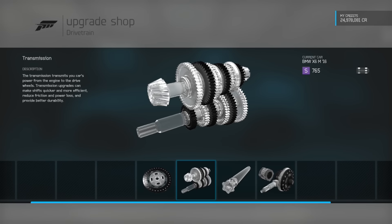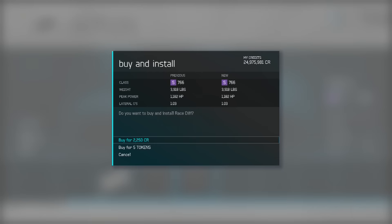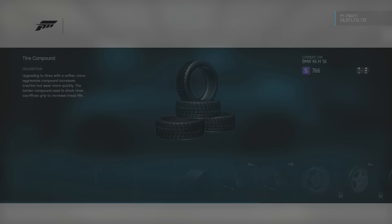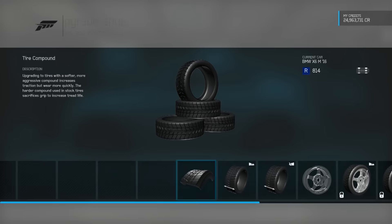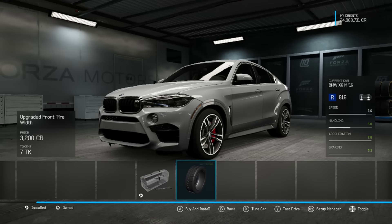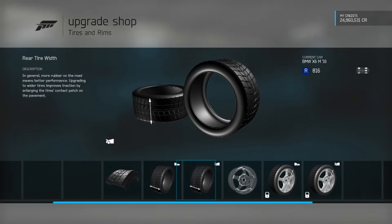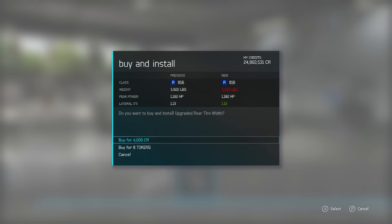We are at 4,000 pounds — that's why it has so much power, so it can carry around 4,000 pounds. I hope in Forza Horizon 3 that the menus are faster because they just take so long. Race wheels — 10 grand, the usual. Front tire width goes up to 295s in the front. 325s in the rear — oh, it's stock at 335s.